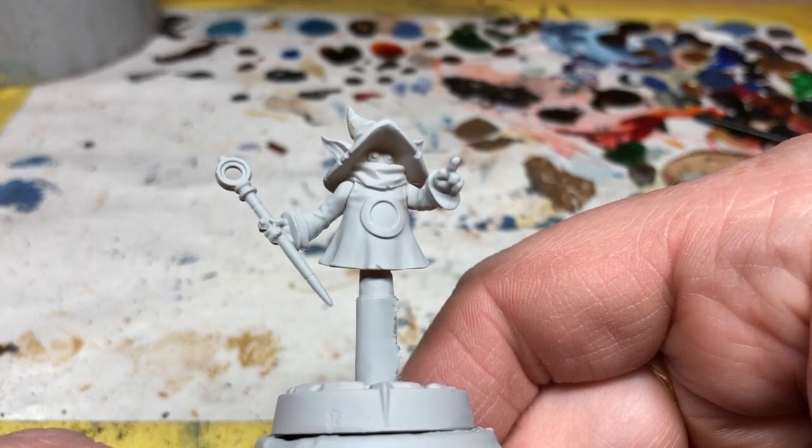Before starting I have taped the flying stem so it doesn't get paint on it, and I have spray undercoated with Ghoul Gray from Colorforge. Going with gray will keep the model lighter than undercoating with black, but without the risk of red looking a bit pinky, which can happen when undercoating in white. Let's get started.